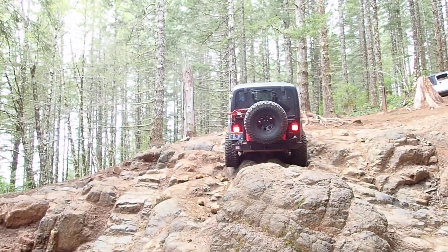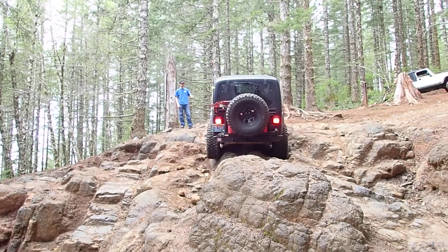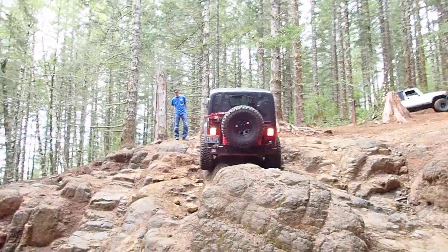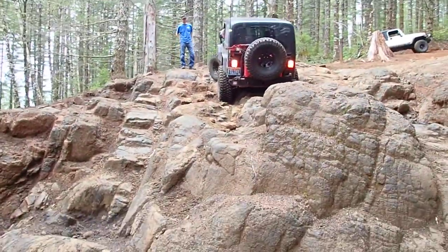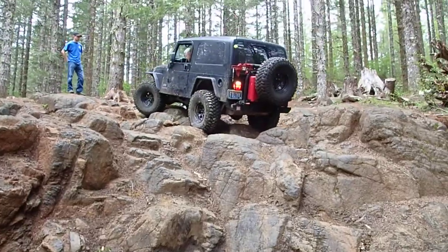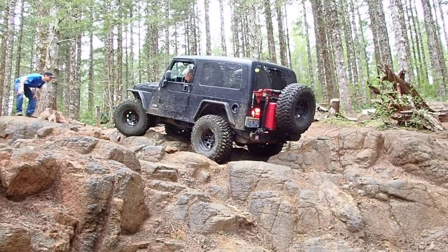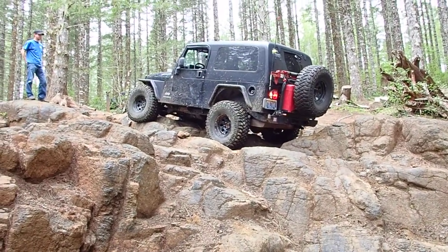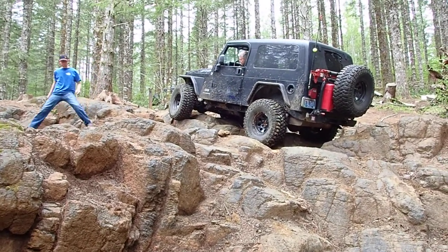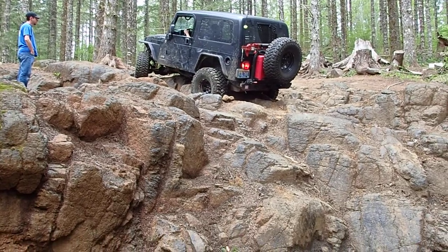He's stuck. That's a bad spot there. His diff in the back is on a rock too. Back up and then go to the right. Back up driver. Turn passenger. Yeah, keep going. Another 2 feet. Slow. Keep going a little bit. Okay, now turn hard to the passenger. Climb up. There you go. Safe spot.